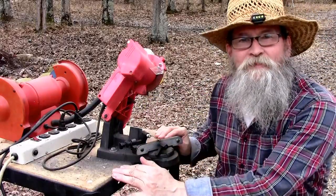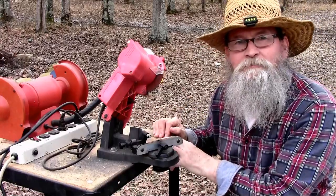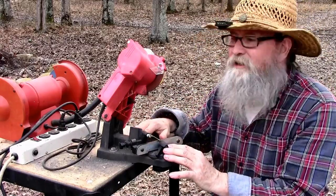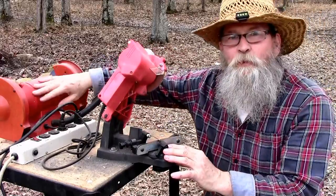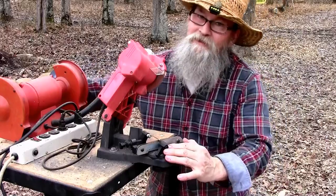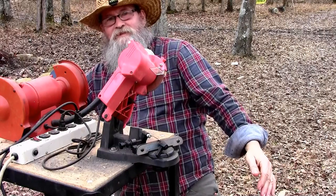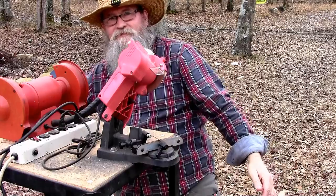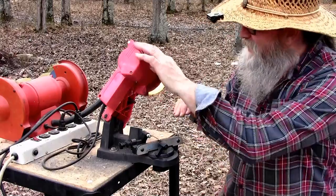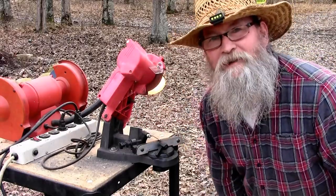I've got this little table here — we bought it at an auction. It's an office table with casters and I put a piece of OSB on it and bolted it down, then mounted my chain grinder to it. I've also got a regular grinder on the other side with two wheels, a coarse and a fine. I'm using the light on the regular grinder to shine down on my chain so I can see what I'm doing. Alright, let's get to it.